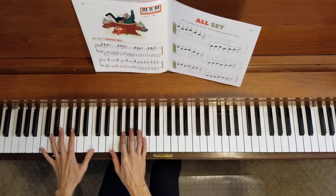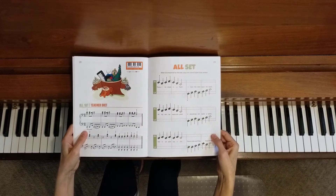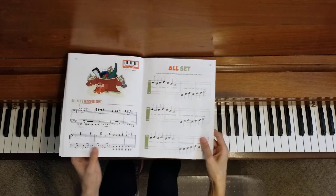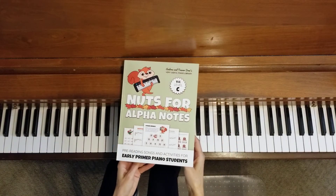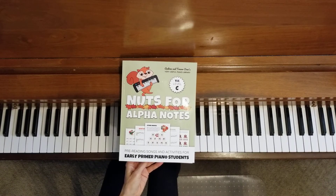We did it! We finished our book! That was the end of All Set, and that is the last duet in Nuts for Alpha Notes. Thanks for joining me and enjoy playing your duets!